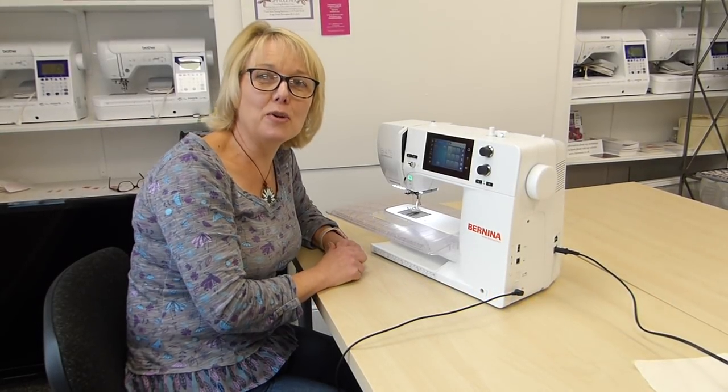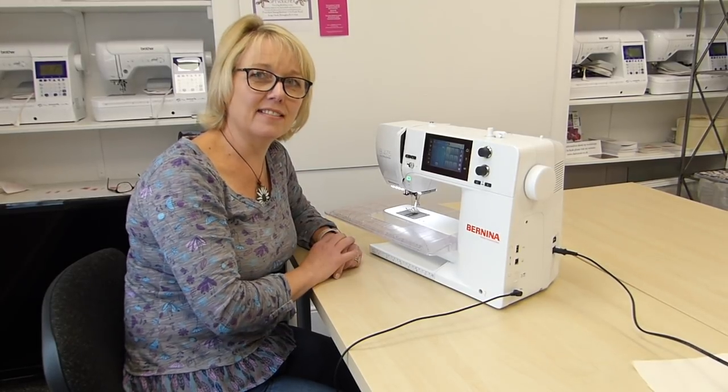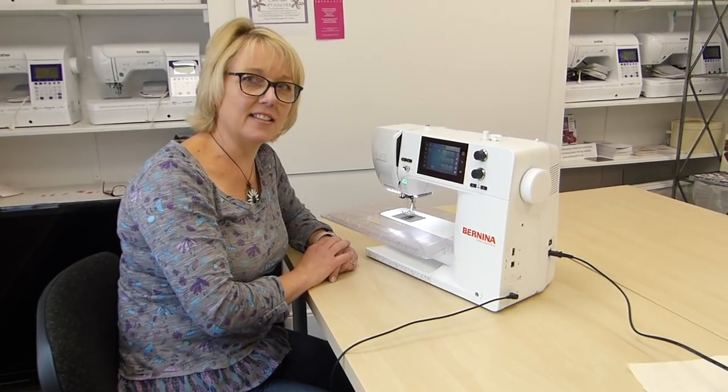Hello, I'm Claire and I'm here at Frank Nuts Sewing Machines, looking at the new Bernina 475. Here it is. What do you think? It's rather lovely, isn't it?